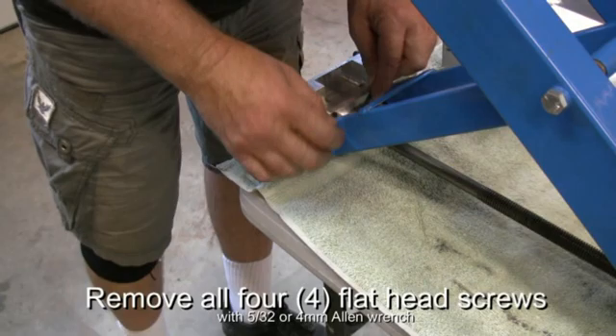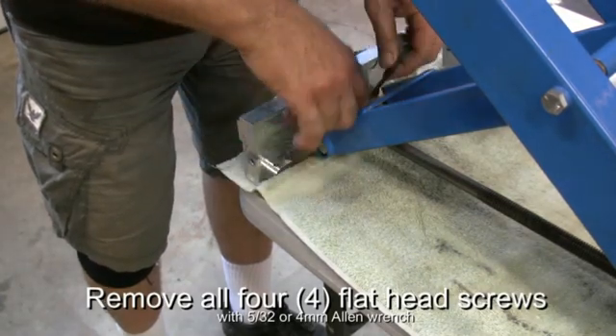Once placed on a flat surface, remove all four screws and remove the housing.